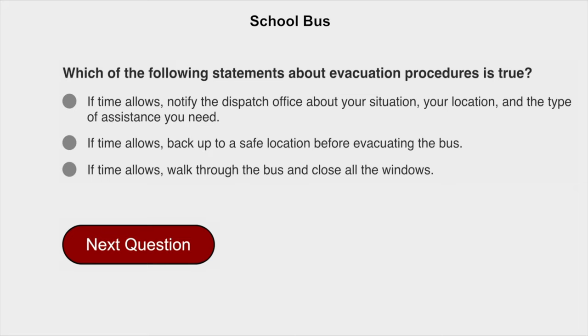Which of the following statements about evacuation procedures is true? If time allows, notify the dispatch office about your situation, your location, and the type of assistance you need.